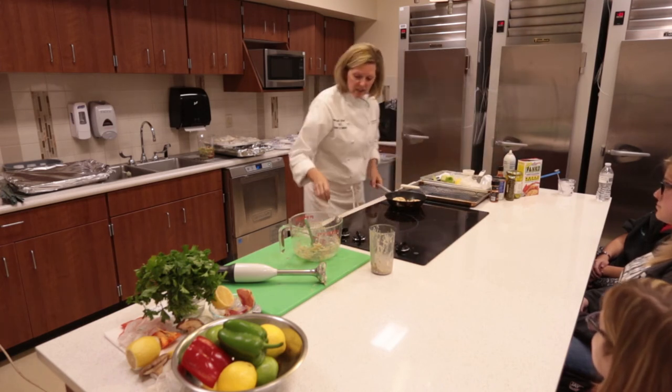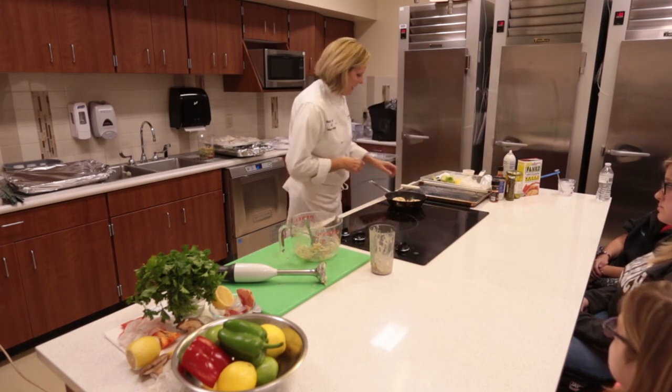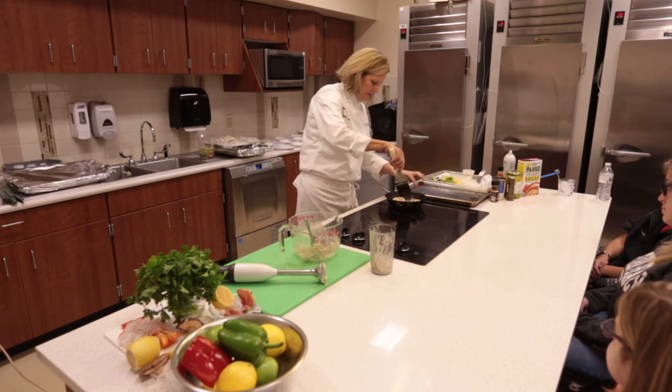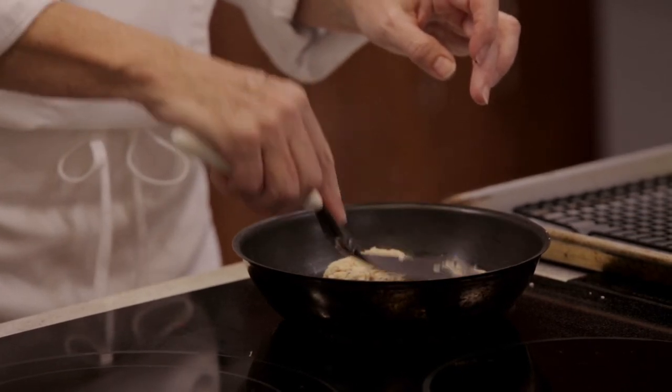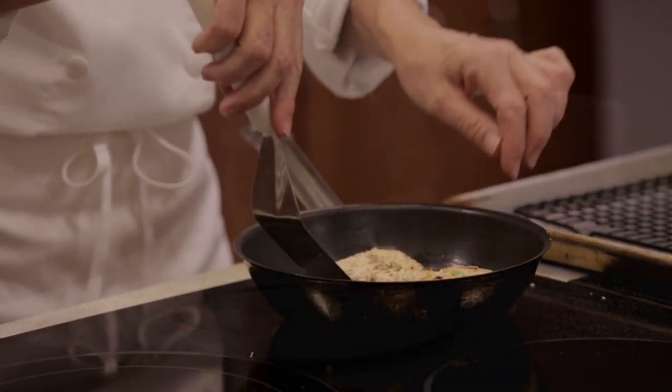These are almost finished. This pan is getting a little hot. Any questions? Are you just hungry? Let me pull this off.